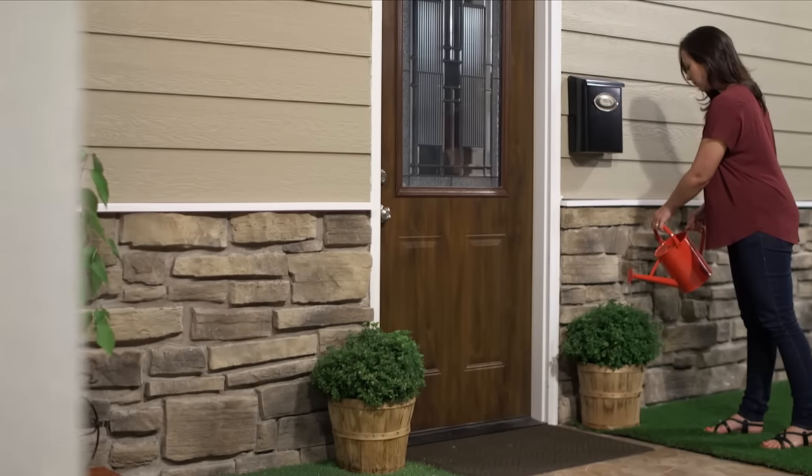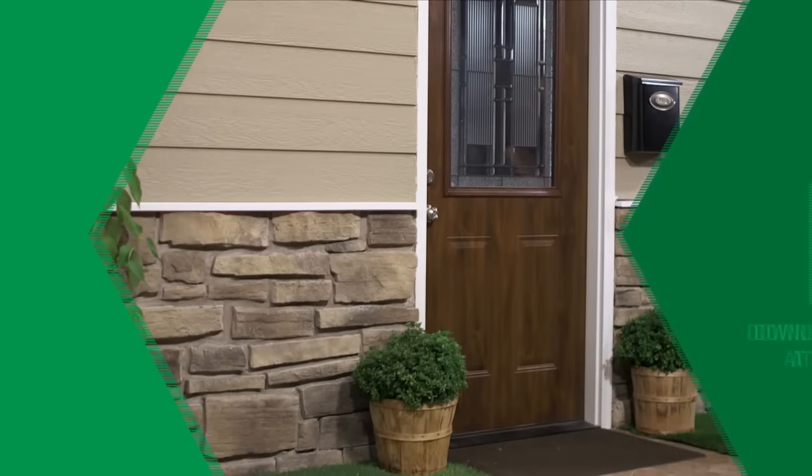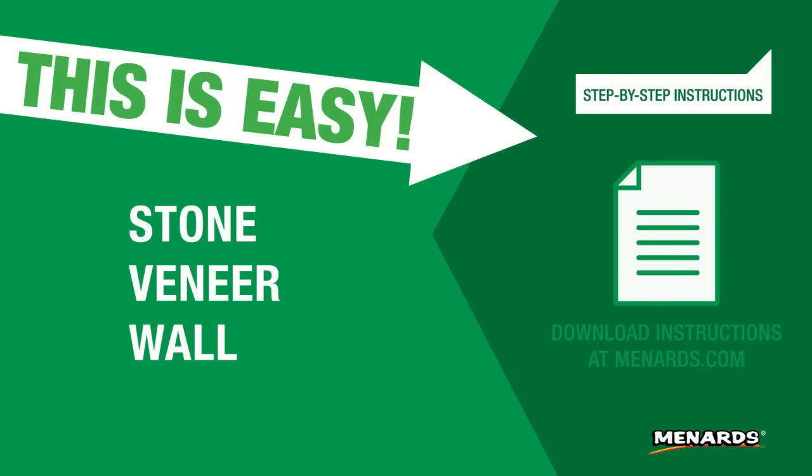It's that easy. Enjoy the new look that stone veneer adds to the outside of your home. For more tips and projects, visit Menards.com.